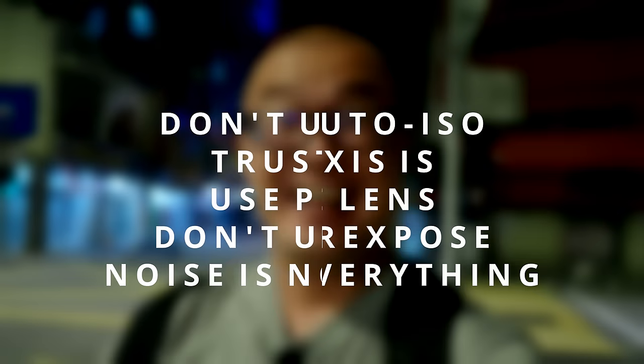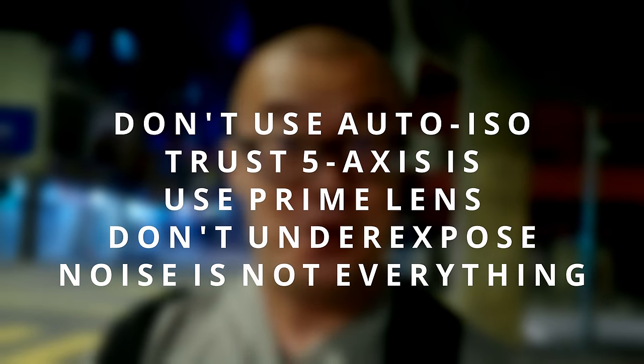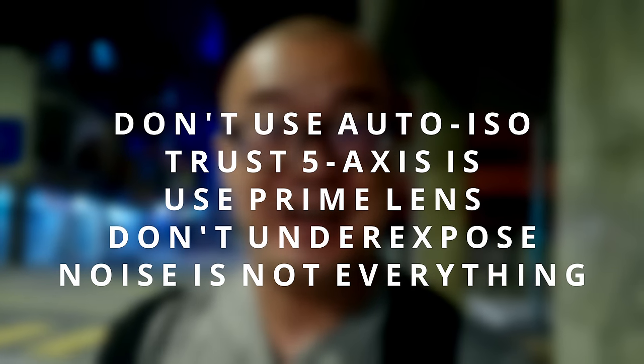That's all I have to share about low light shooting with your Olympus OM-D camera. In summary: do not use auto ISO; trust your camera's image stabilization; use a prime lens if possible; do not underexpose; and don't worry so much about noise — noise is not the end of the world. In case you're wondering why I'm walking and talking while holding the camera instead of standing in one spot with a tripod — commercial photography and videography in Malaysia are still restricted. Setting up a tripod looks too serious, like I'm doing business in the open. Holding the camera while talking seems like casual vlogging activity, like everyone does with their smartphone.